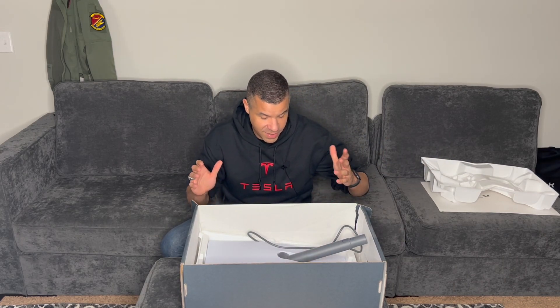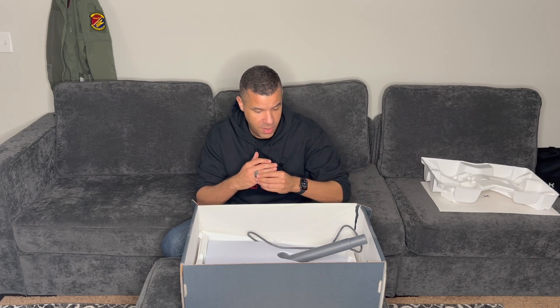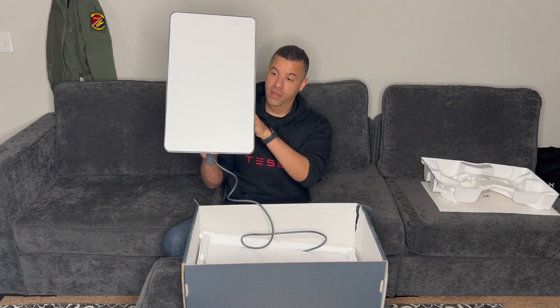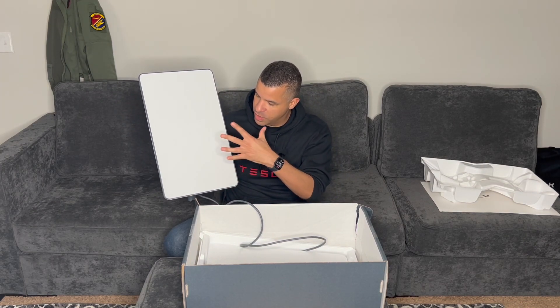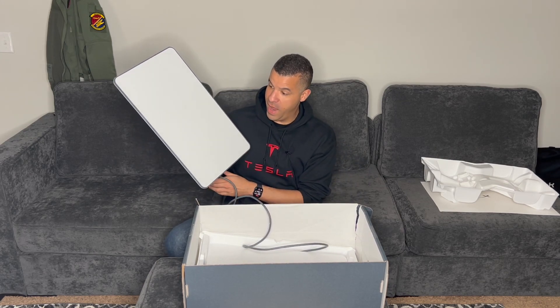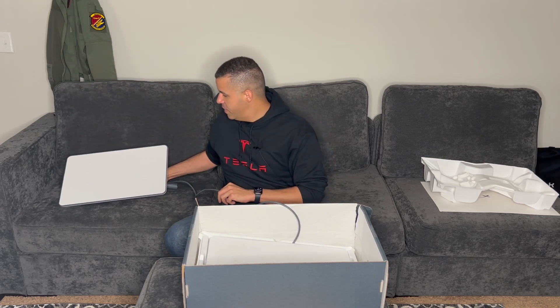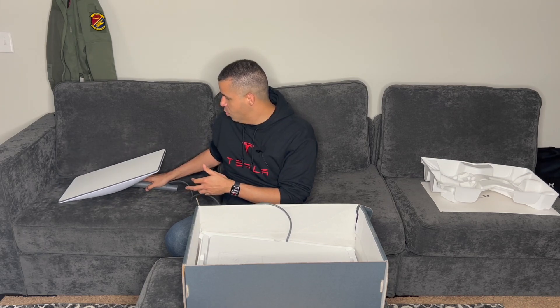Here's the satellite finally. This thing is tiny compared to the previous generation Starlink satellite. I watched YouTube videos saying don't touch this portion of the satellite, so I'm glad I watched that ahead of time. Here's my hand for comparison — it's very small and just a lot more conservative compared to the previous generation. Let's set that face up so you can see it.